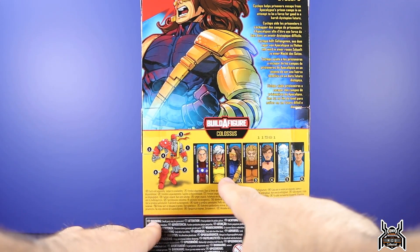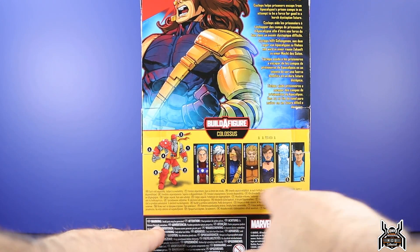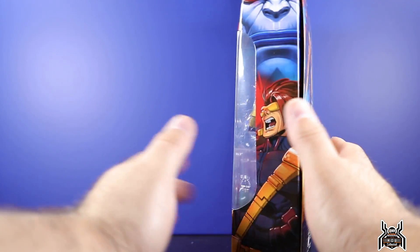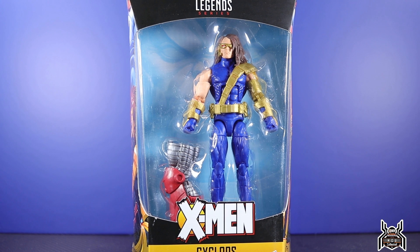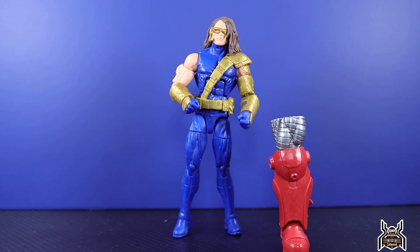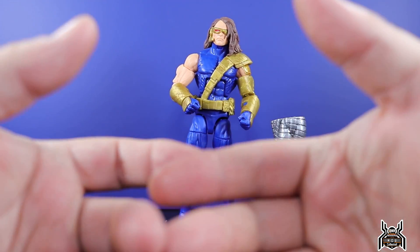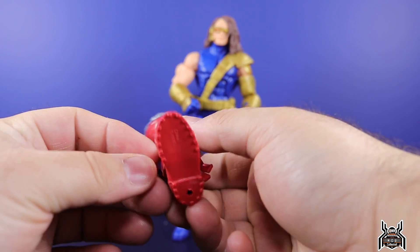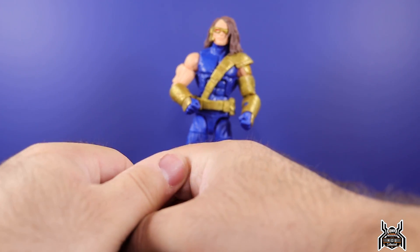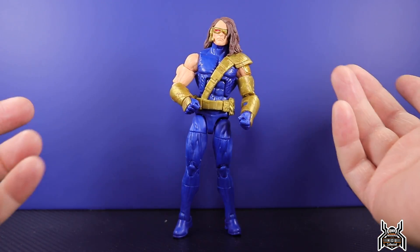We have a look at all the figures in the wave — we started with Legion way back when. Without further ado, let's get Cyclops out of the box. Here's the Cyclops figure out of the package and I'm going to be straight-up honest with you guys: I do not like this figure at all. For accessories, he comes with the left leg to the Colossus build-a-figure, which is cool. We'll set that to the side with the other Colossus pieces.